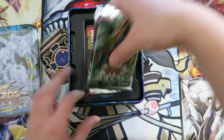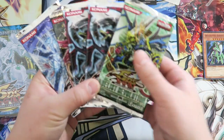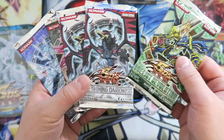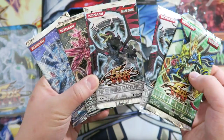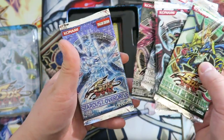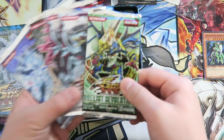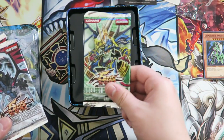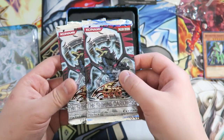Here are our packs. The tin is already beautiful within itself. We got a Duelist Revolution pack — English edition — The Shining Darkness, English edition as well. All of these cards are English edition. Then The Shining Darkness, Absolute Power Force, and the Stardust Overdrive pack. We're going to save the Duelist Revolution pack till the end because we can possibly get Effect Veiler, Pot of Duality, and so many other cool cards. Let's open up with the double pack first of The Shining Darkness.